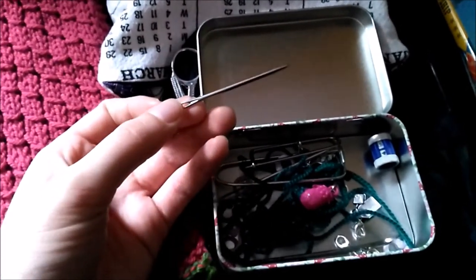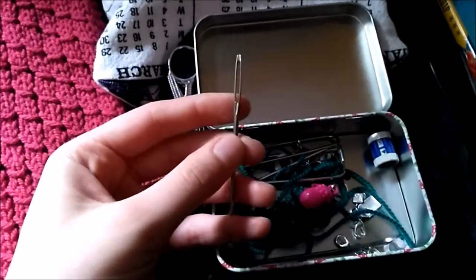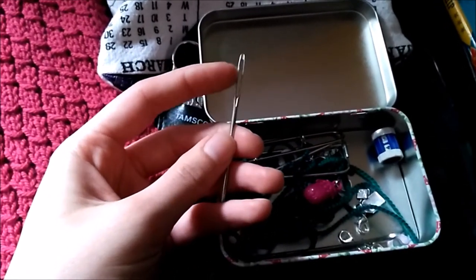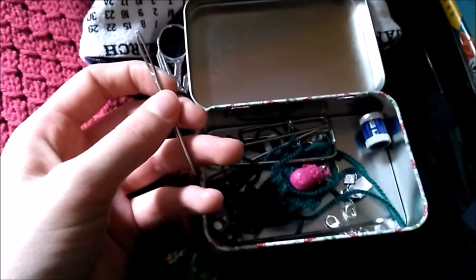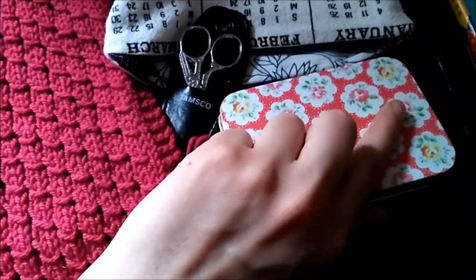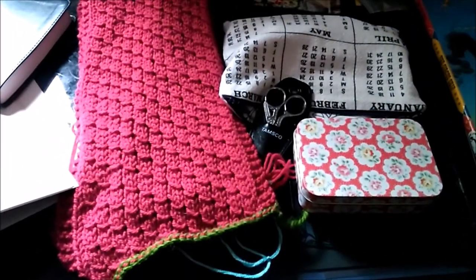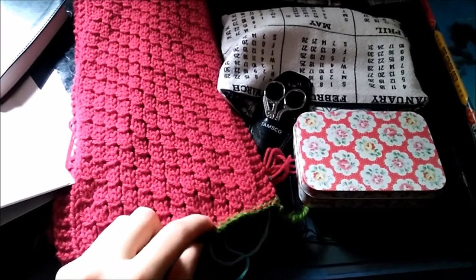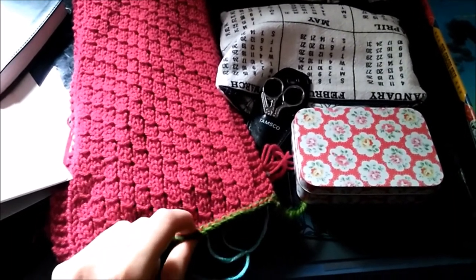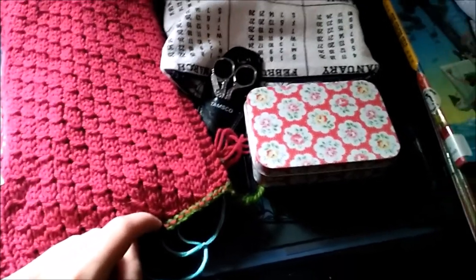I wish I had needles with slightly sharper tips, but these are the only ones I have with an eye big enough to fit yarn through. This unintentionally turned into a 'what's in my notions pouch,' but I'm just going to finish weaving in the ends and grafting this together. Hopefully that doesn't take too long, and then I need to make supper because I'm off to a work training tonight.